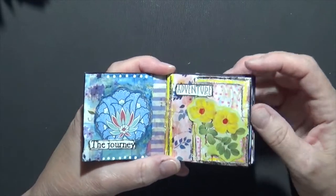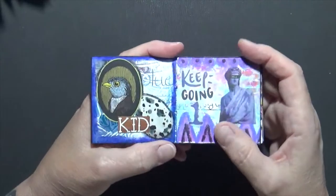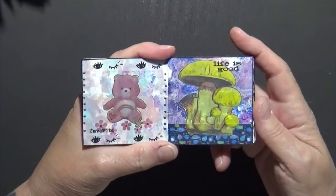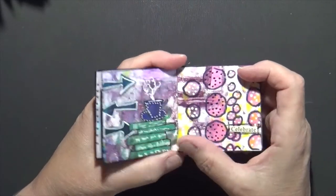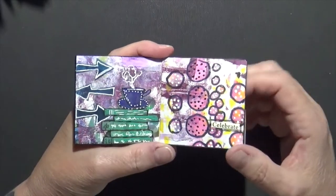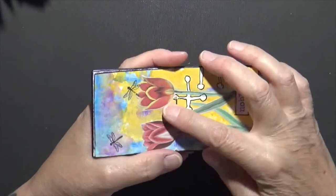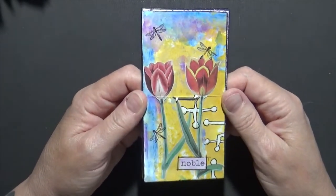A lot of times I'll sit at night when I'm in my bedroom and I just can't sleep, or I'll come in the art room and just play around. This is the result of several of those nights. This was done just on jelly prints — sometimes I just doodled on the jelly print itself, other times I added more to it, depending on the mood I was in. This one had a couple little tulips on it, I thought it was kind of pretty.